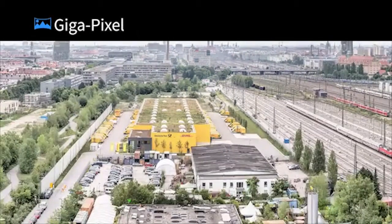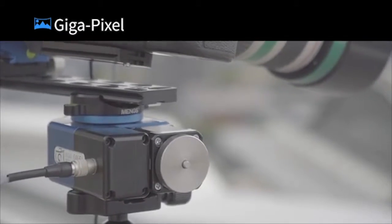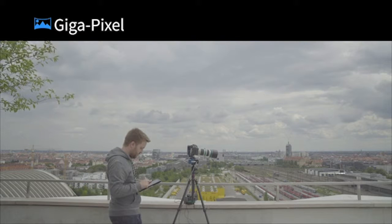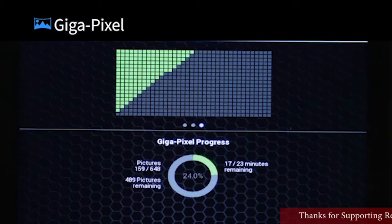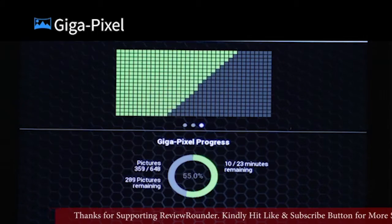Gigapixel mode — a rare mode among other controllers. With its unique diagonal traversal technique, PINE will fully automatically create single images that are arranged in a matrix, which you can then stitch to a stunning high-resolution panoramic image.